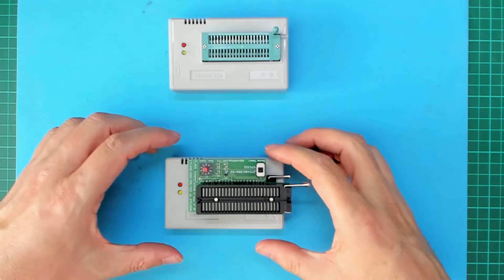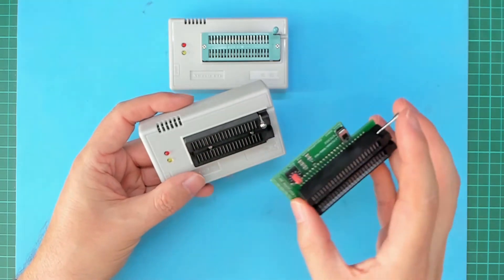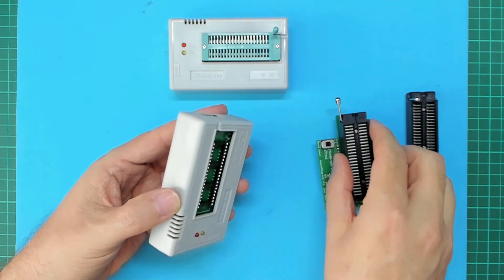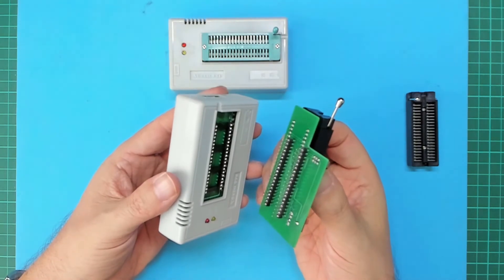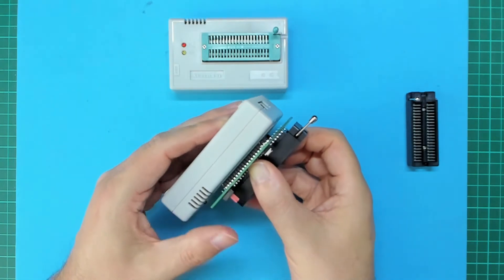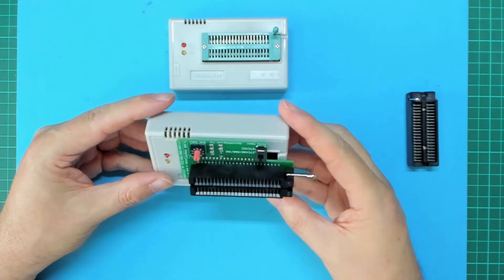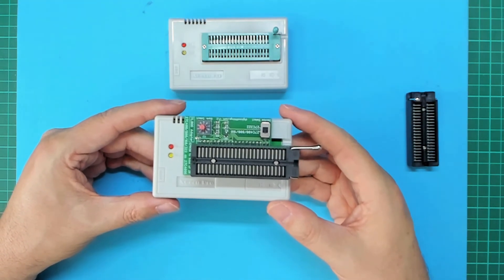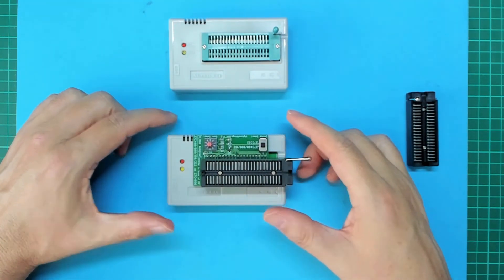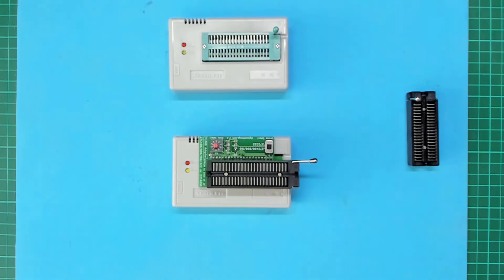One other possibility worth mentioning is that you can also remove the 40 pin zero insertion force socket from the black edition programmer and directly fit the black and gold edition adapter's machined round pin headers into the TL866's round pin socket, in place of its 40 pin zero insertion force socket. This makes a very nice lower profile 27C322, 27C400, 27C800, or 27C160 dedicated programmer. Not something you'd probably want to do if you just have one TL866, but if you do a lot of retro EEPROM programming, a dedicated programmer is a nice touch.